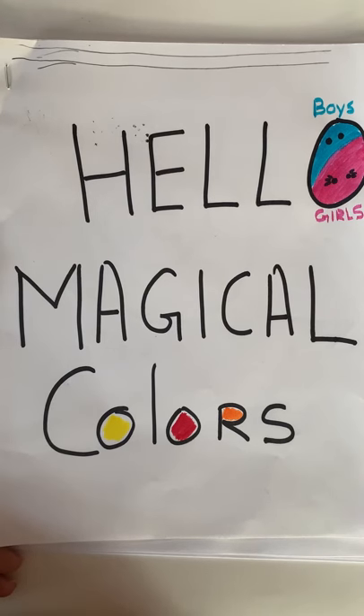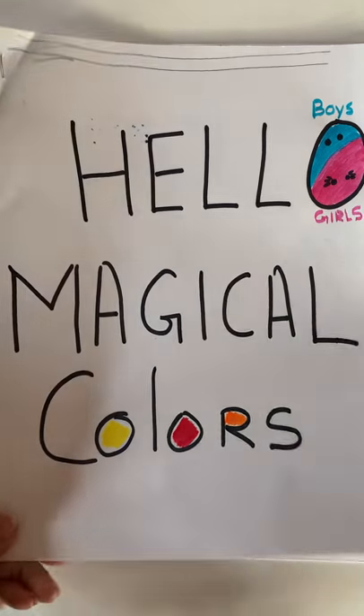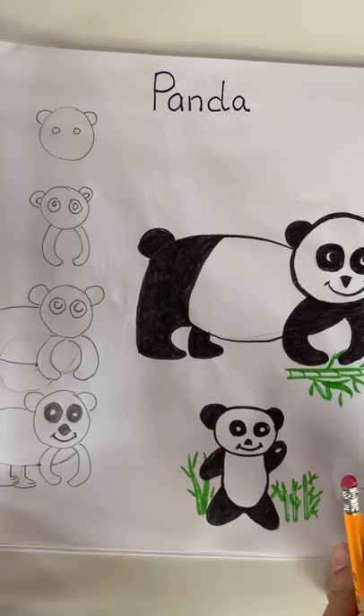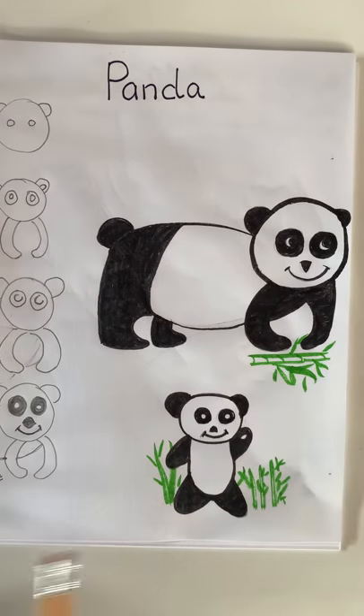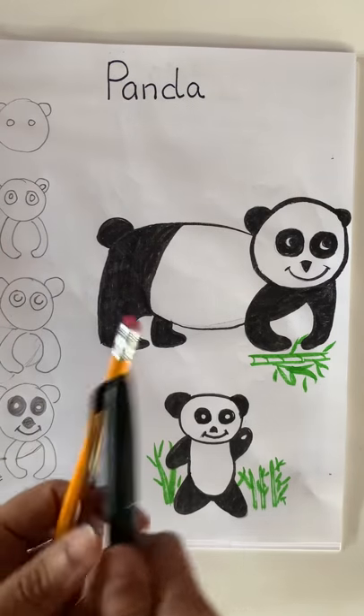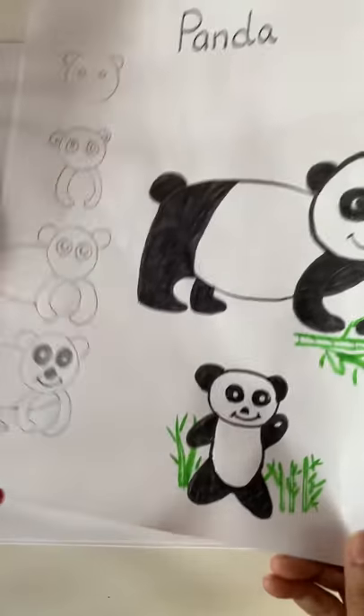Hello, today's magical colors. Let's draw a panda. To draw a panda bear, we need one pencil and one marker and one paper. To draw a panda, we're going to turn our paper horizontally.